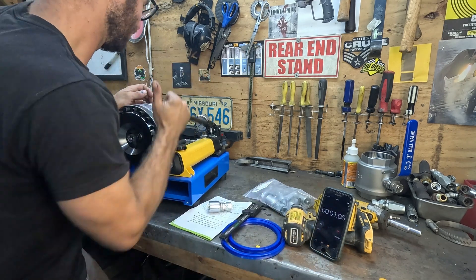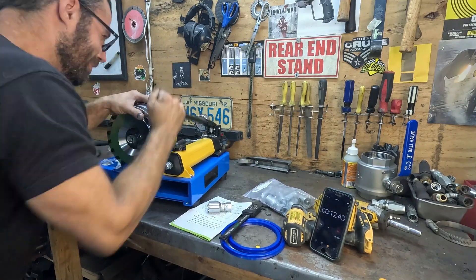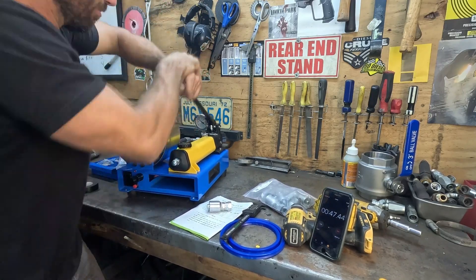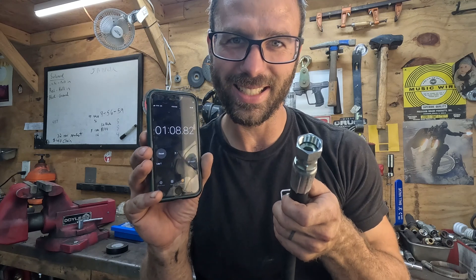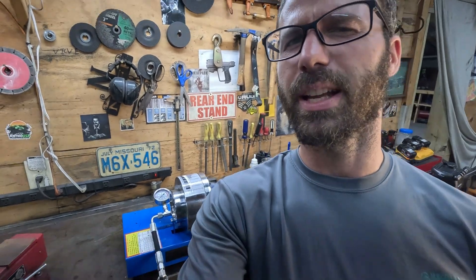Now we're going to do a speed run to see how fast I can crimp a fitting with the manual pump. Almost a minute and 10 seconds — that was tough. This is a very solid upgrade to this tool and I would highly recommend it over the manual pump setup it comes with.